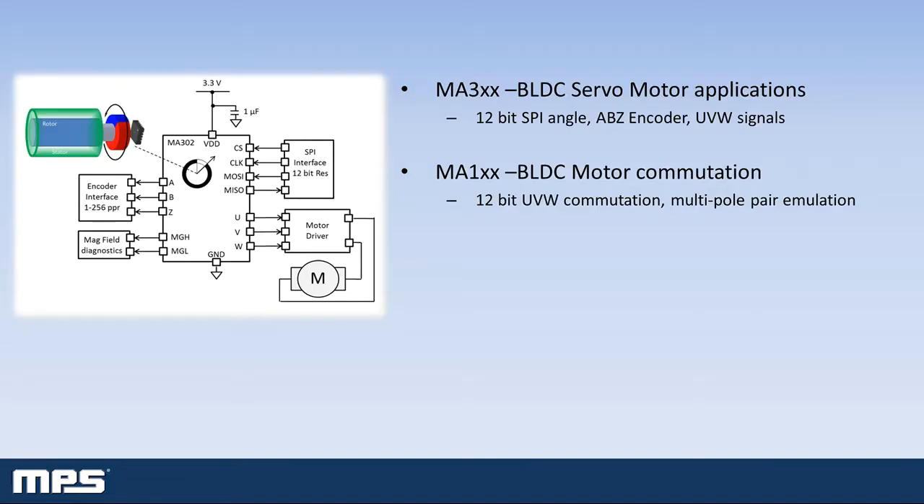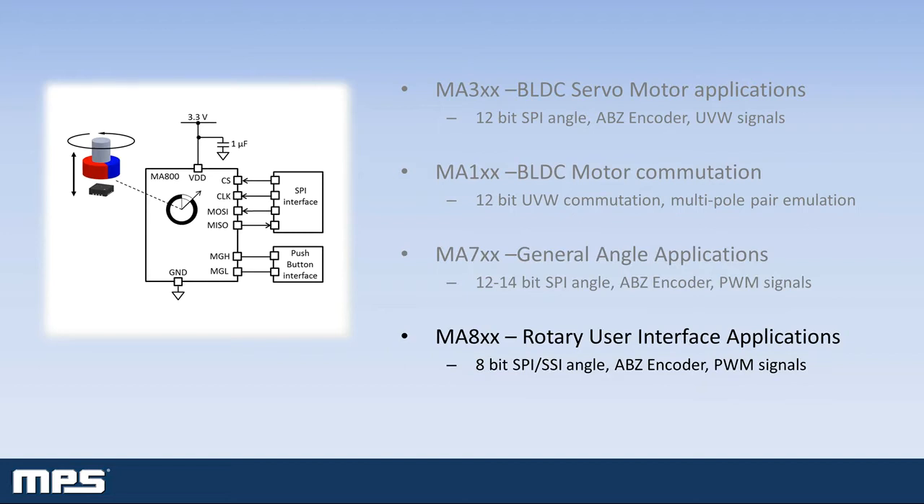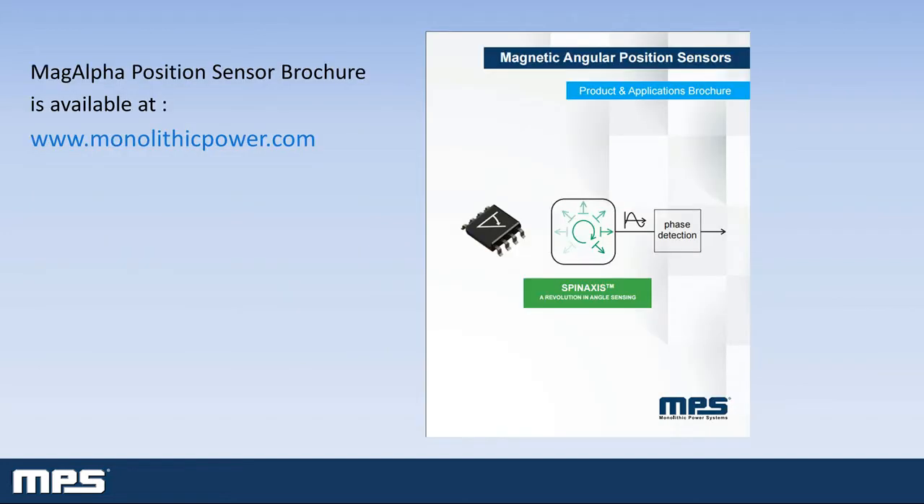MPS produces several families of MAGα sensors targeted to different applications. The MAGα range includes parts for brushless DC motor applications, general angle sensing applications, and simple rotary knob user interfaces. For full details on the MAGα sensor range, please download our position sensor brochure from the MPS website.